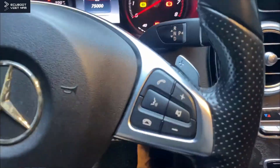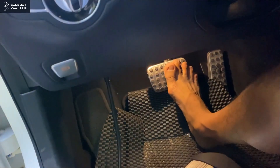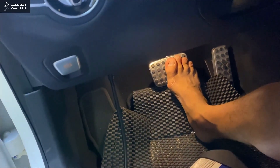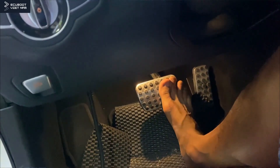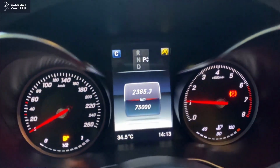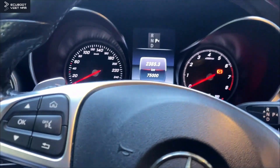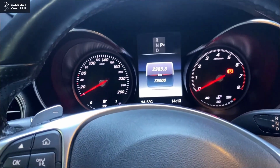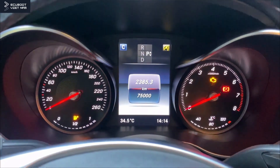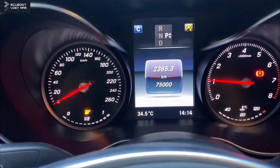Before replacing the ESP control unit, I had to press the brake pedal all the way down — it was really hard, which made my customer very upset. This is after I changed the unit, and as you can see it's quite easy now. There's no warning message on the cluster and we can obviously set up the tire pressure as well.